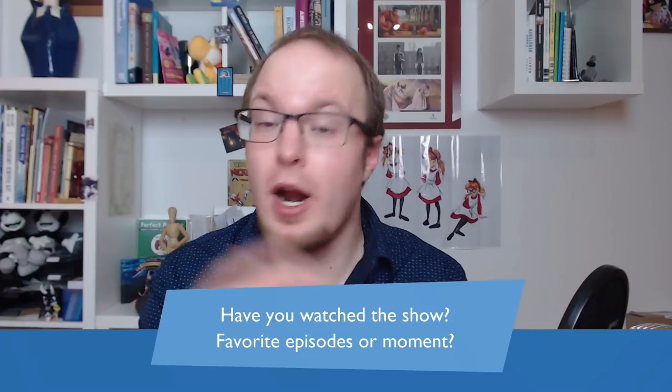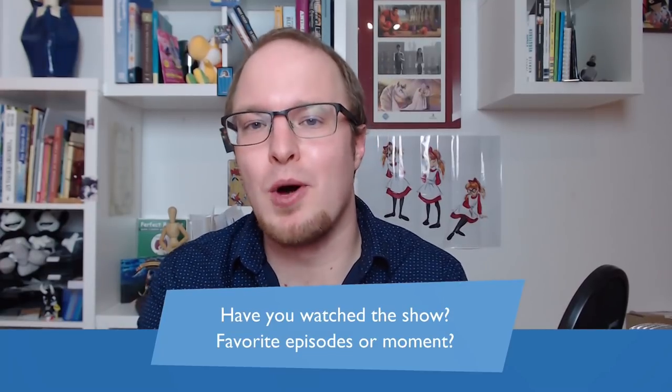So that's my take on it — I could talk about this even longer. Now I want to hear from you: have you ever watched the series? What are your favorite episodes and moments from Wander Over Yonder? Let me know in the comments below. If you liked this video, please share, subscribe, leave a comment, and I can't wait to talk to you next time.